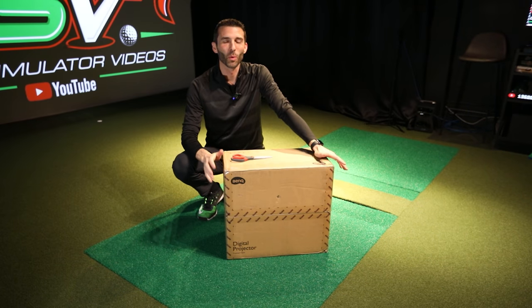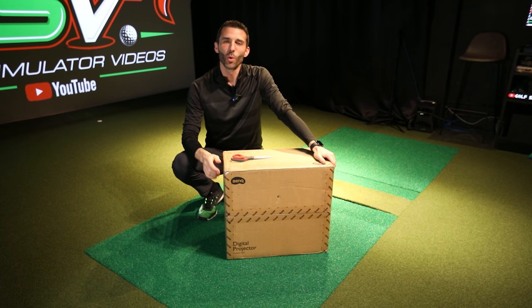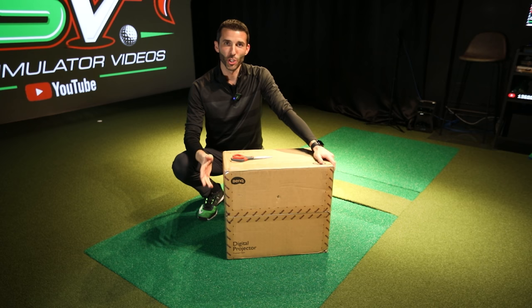Welcome back to Golf Simulator Videos. We're back today with another awesome video. We're going to revisit the question that I get all the time: what is the best golf simulator projector?